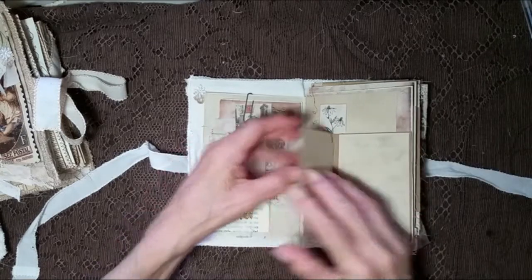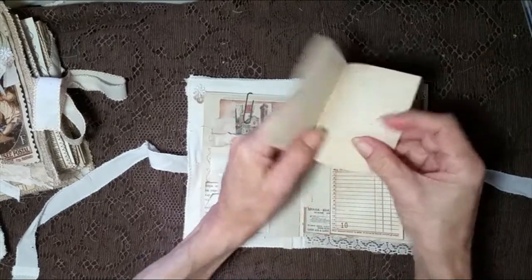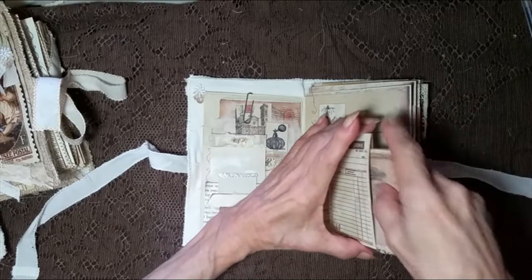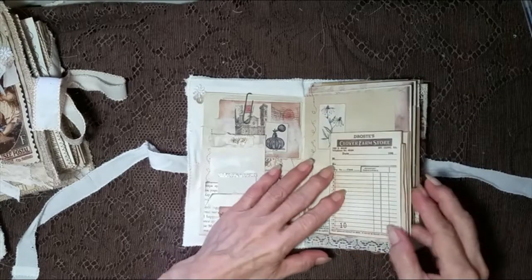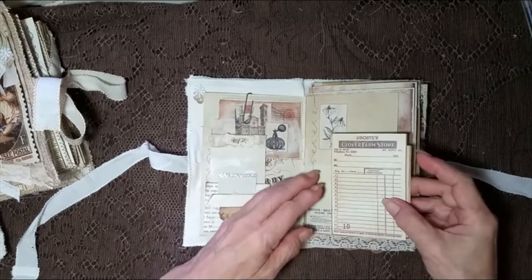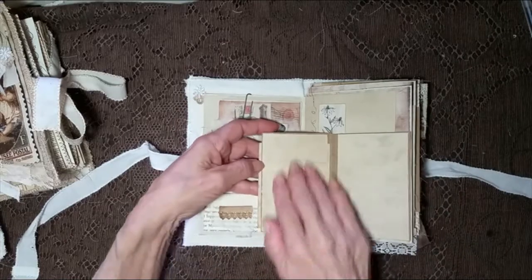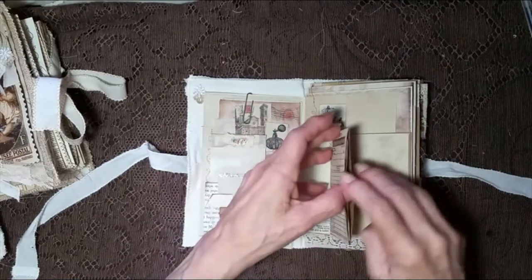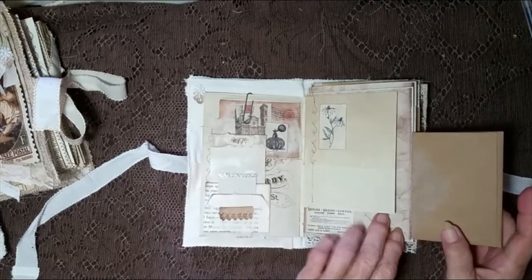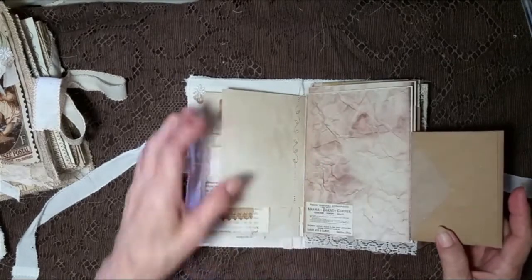It's got some coffee-dyed papers for writing. And then this side has a pocket and it's got a little booklet in it. Cute! So again, because sometimes these things can be confusing: you've got a place to write here, it opens up this way and you have a place for storage, and then it opens up this way and you have a place for writing in a pocket here. And then you have a fold-back paper here for extra journaling, and extra journaling here.